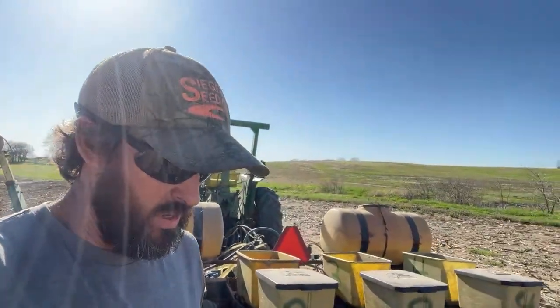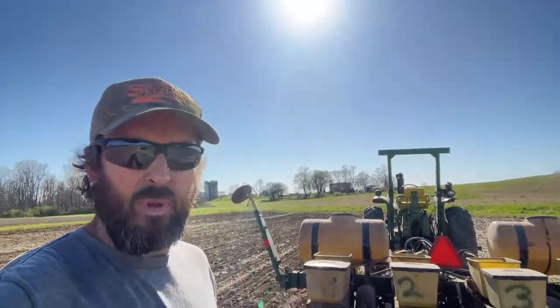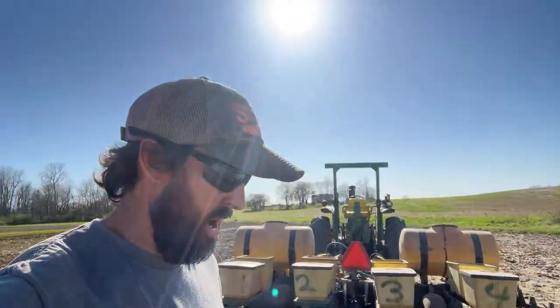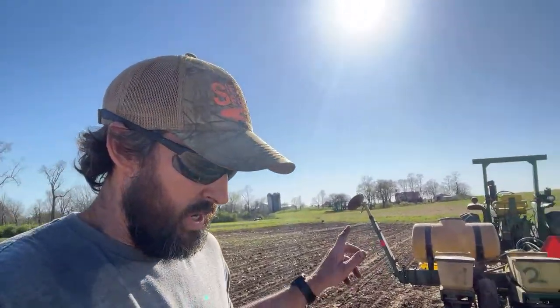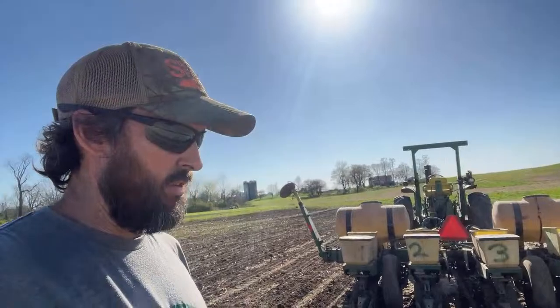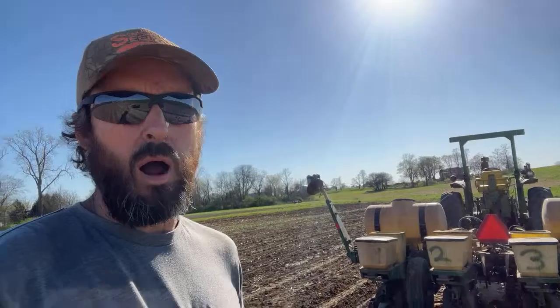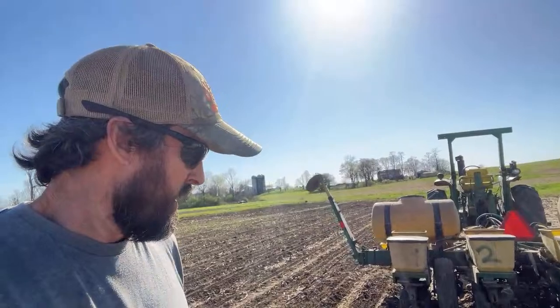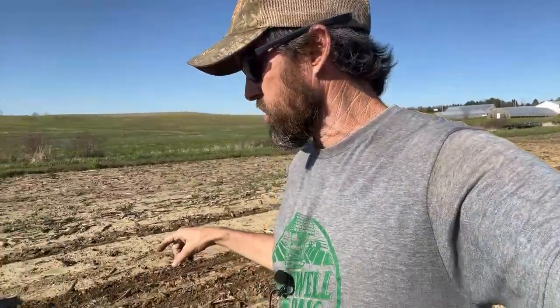I am dropping it about an inch and a half deep — I'm happy with an inch depth this time of year. I want that stuff to pop up quick. The soils are normally pretty cool this time of year, but the varieties I plant, Bolt and Kickoff, they are very hardy, very cold-soil-resistant, and vigorous. They'll pop right up no matter what the temperature is, even if it's in the 40s for a week after I plant. The ground temperature is fairly warm today, so I'm not worried. I'm dropping it about an inch to an inch and a quarter.